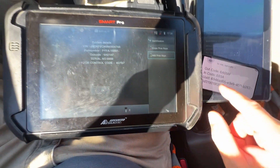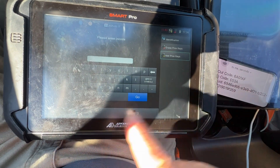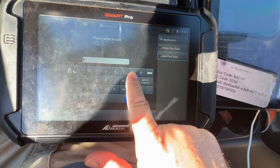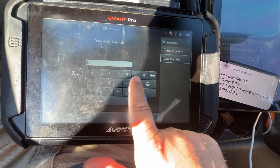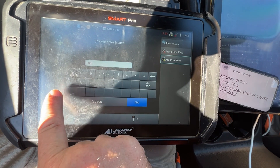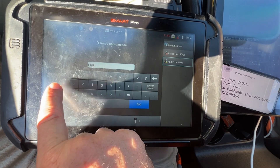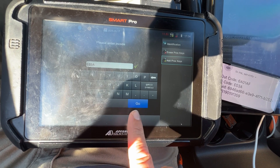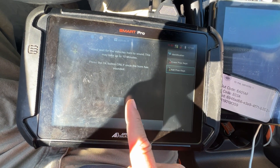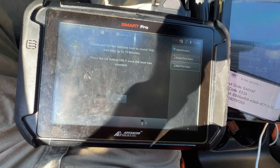So let's go ahead and get started. Enter the encode — here's the encode — it's this long thing. We'll type it in: E, zero, E, A... Now we're going to wait another seven minutes or so for that horn to honk.